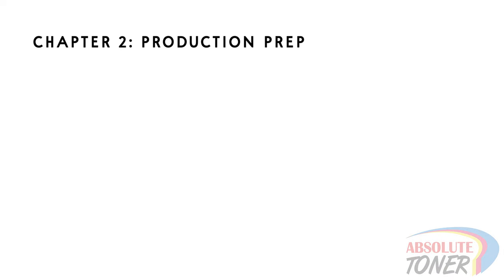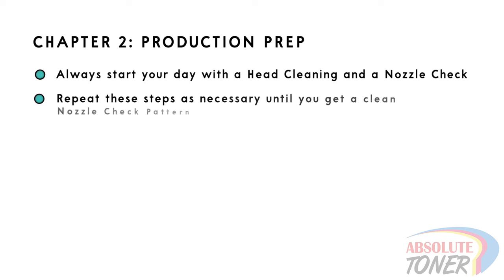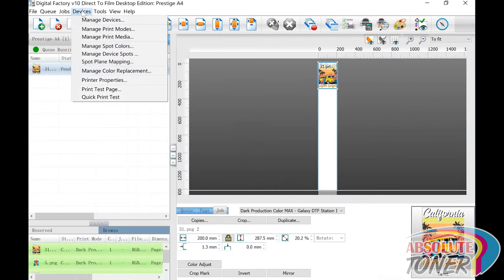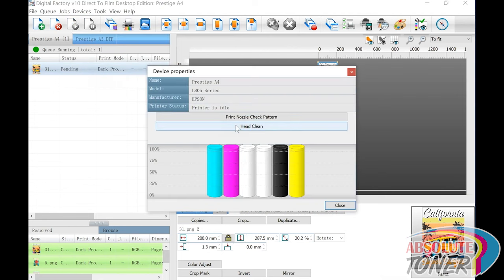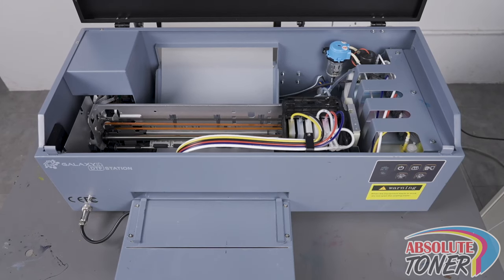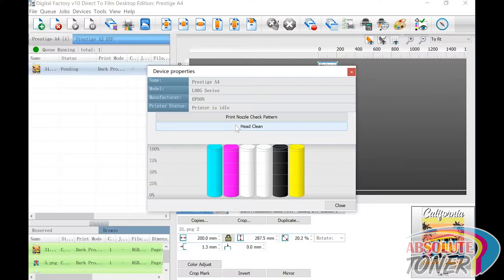Chapter 2: Production Prep. At the beginning of your production day, you should always start with a head cleaning and a nozzle check. Head to DGRip, go to Devices, then Printer Properties, and click Head Clean to perform a head cleaning. The printer carriage will exercise for a bit during this process.